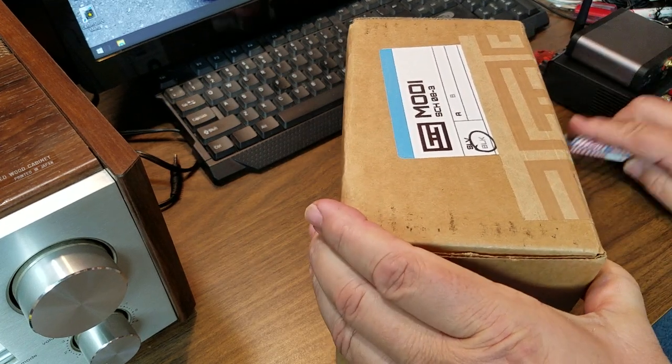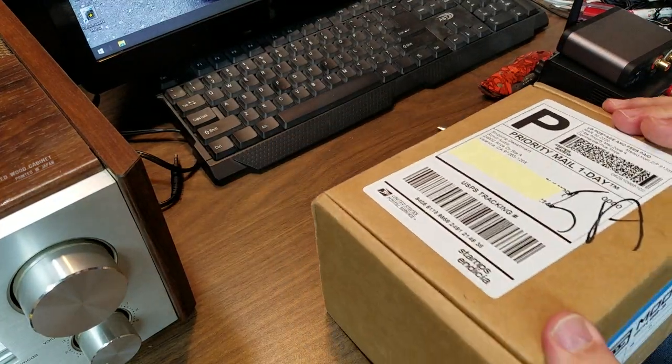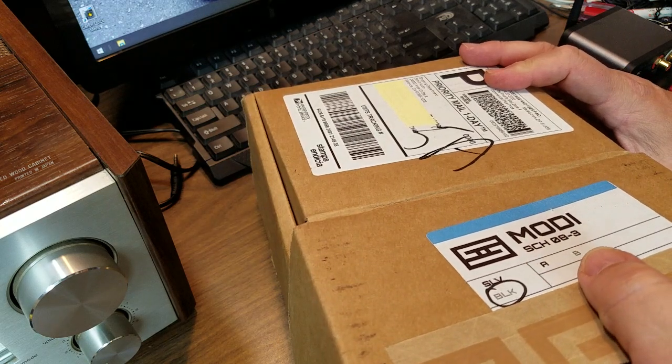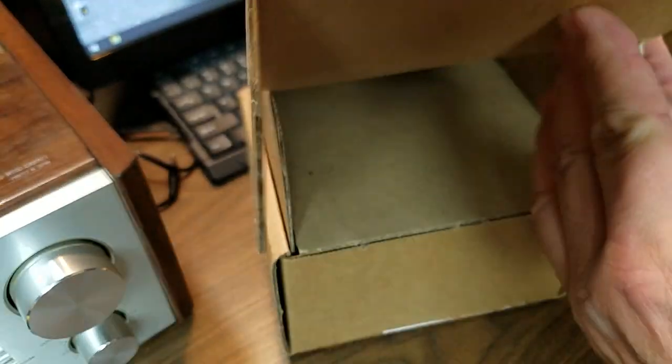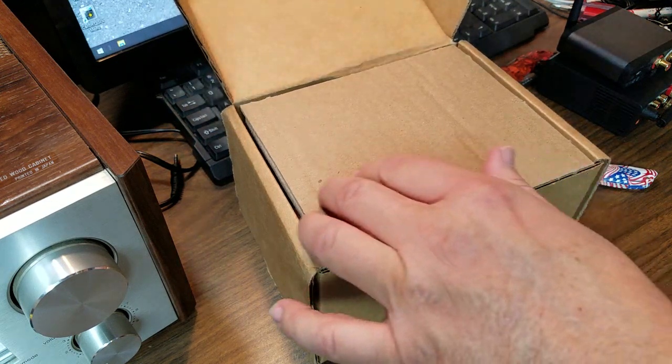But that being said, this is in black. I think the ones on Amazon are in silver and I didn't see an option to order it in black.